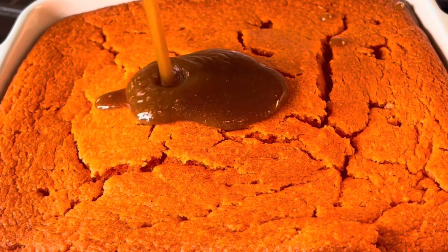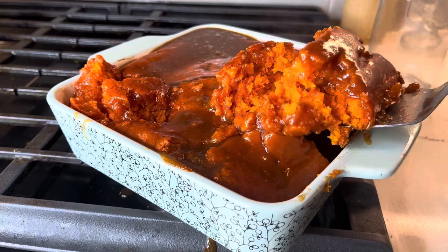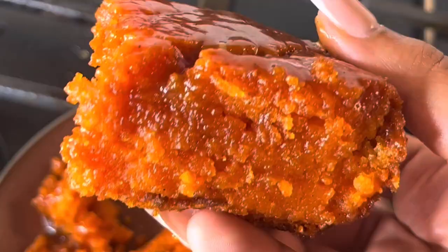What's up y'all, it's Candice, and today I'm showing you guys how to make the viral sweet potato cornbread. It's moist, easy to make, super delicious, and it's great even as a dessert. So keep watching to see how I pulled this masterpiece off.